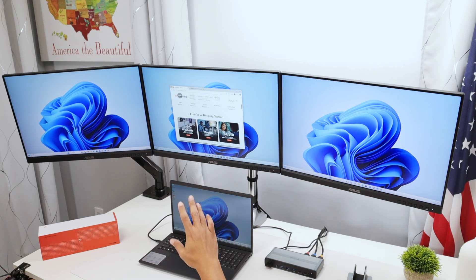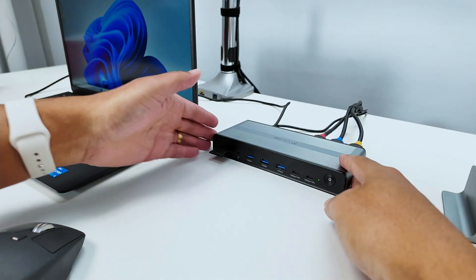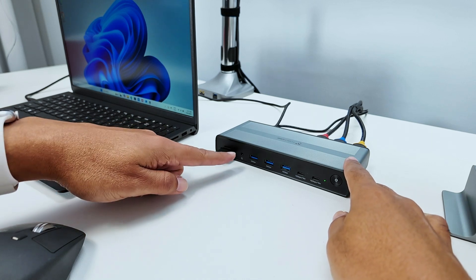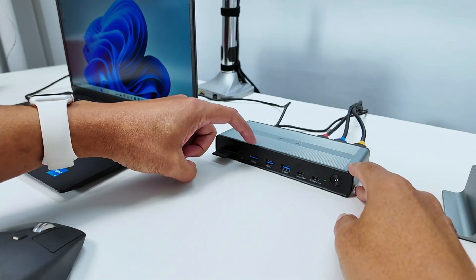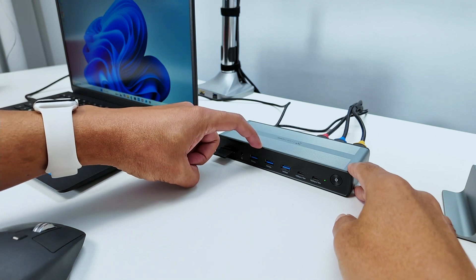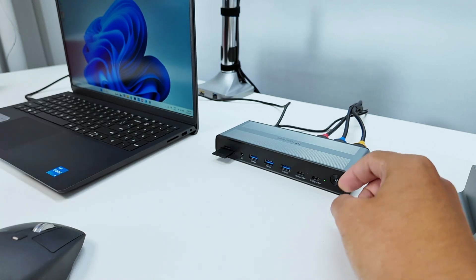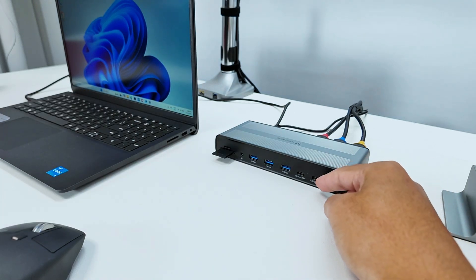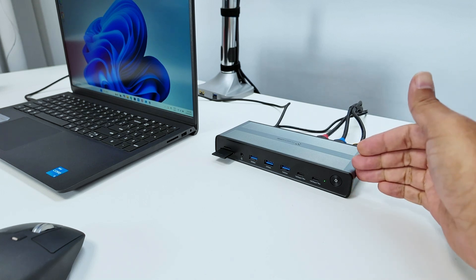Let me show more details about this device. I've moved to the other camera so you can see the device more clearly. On the front, I have a USB-A port to connect devices, and here a USB-C port — another USB-C that's a fast port running at 10 gigabits per second with 18 watts to power any device.